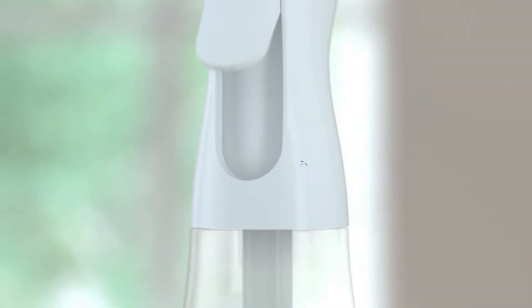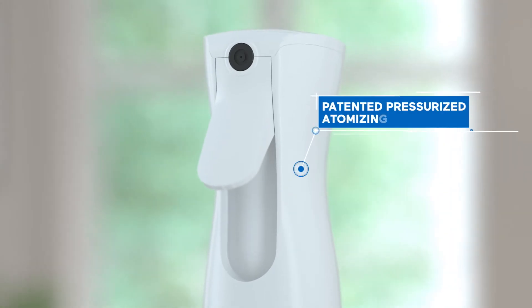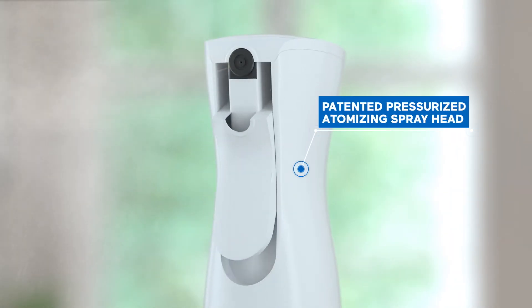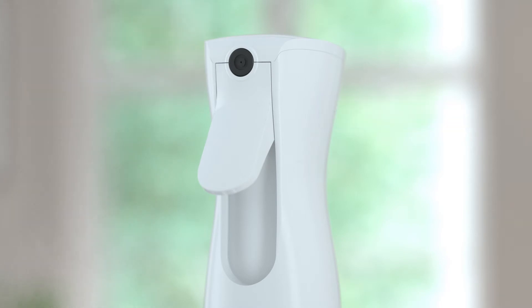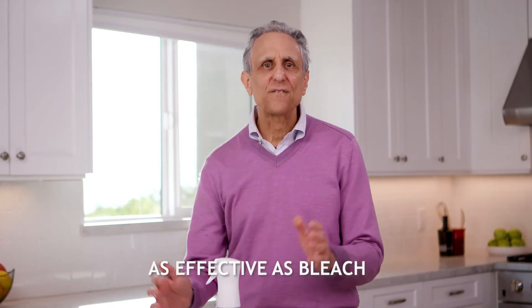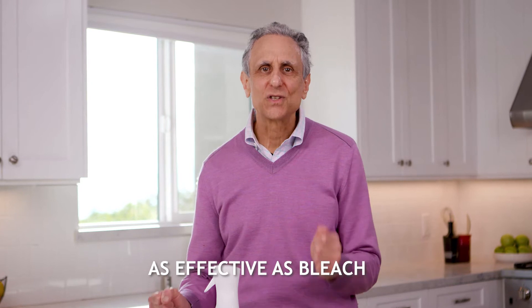Sanitru has a built-in patented pressurized spray head that literally atomizes a fine aerosol mist for the perfect dispersion of the solution. Sanitru disinfects as effectively as bleach and is the single best way to clean and disinfect virtually everything.